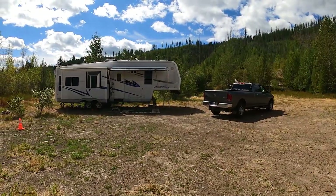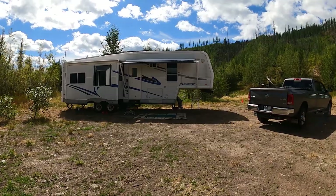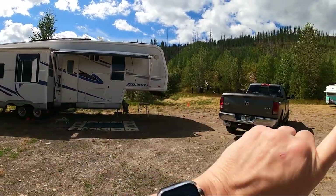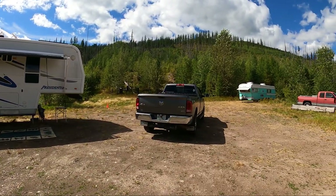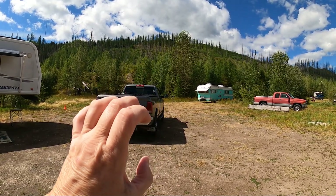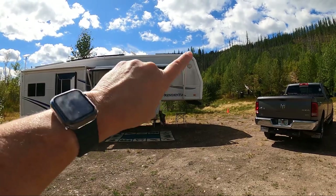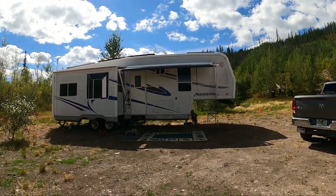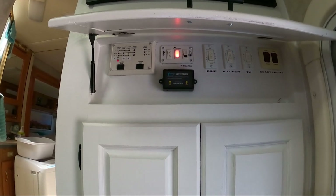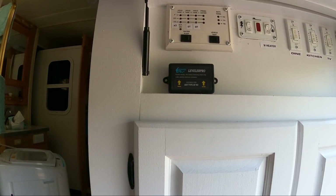We used the Leveler Pro to set up both rigs — it works fabulously! Even though this one is part aluminum and that one is all aluminum. If you have a rig that's aluminum, you need to put it up in the front part so that it's right there at the window and it works great. Our front cap on this rig is fiberglass. We have our Leveler Pro up here in the command center as we call it.